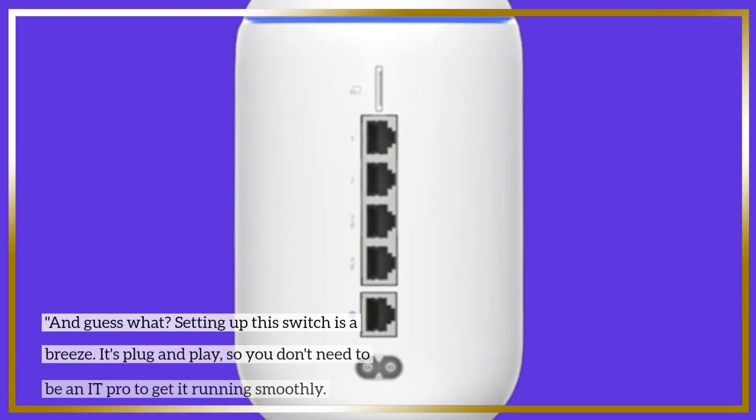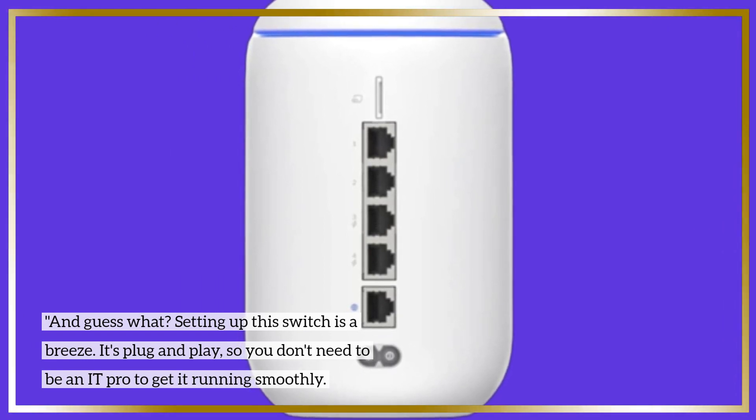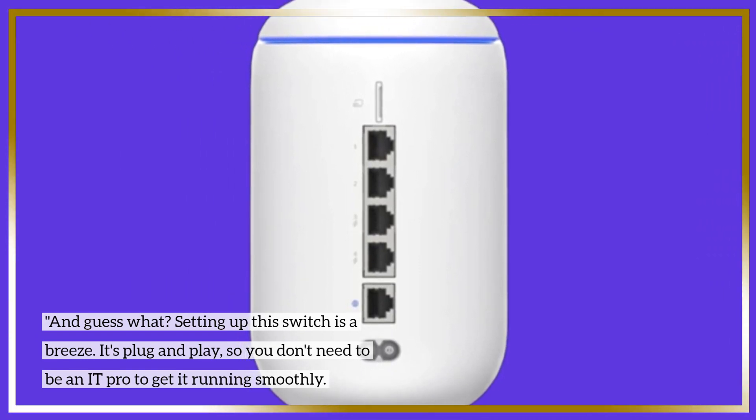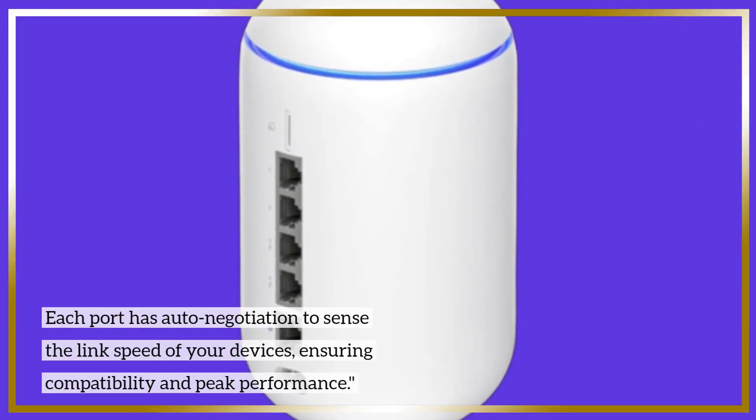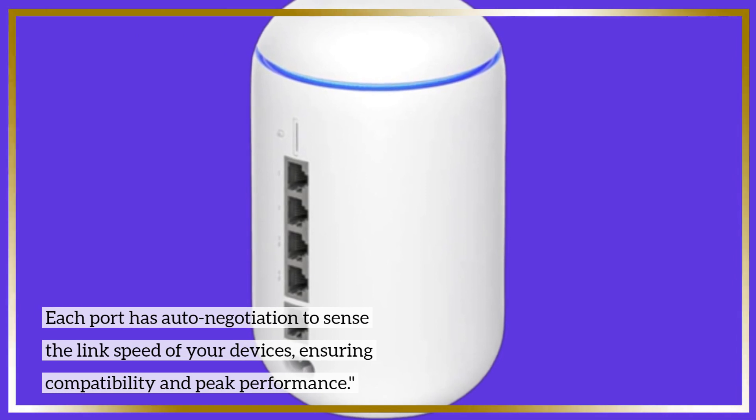And guess what? Setting up this switch is a breeze. It's plug and play, so you don't need to be an IT pro to get it running smoothly. Each port has auto-negotiation to sense the link speed of your devices, ensuring compatibility and peak performance.